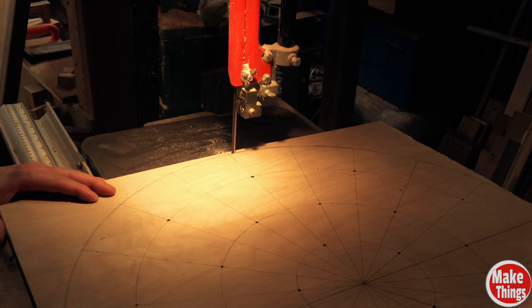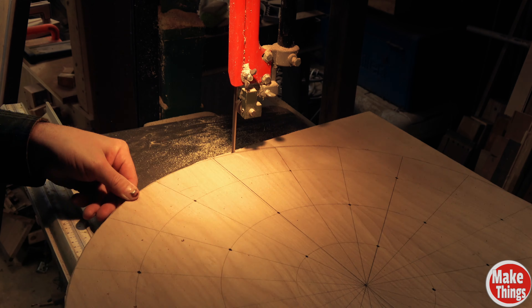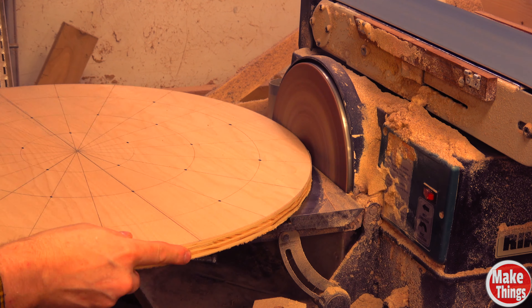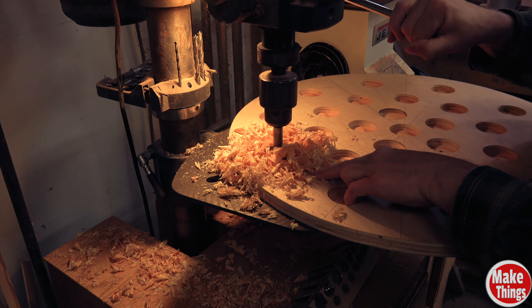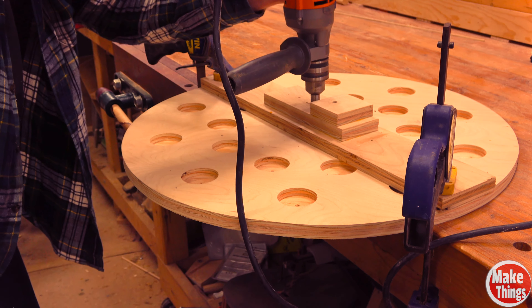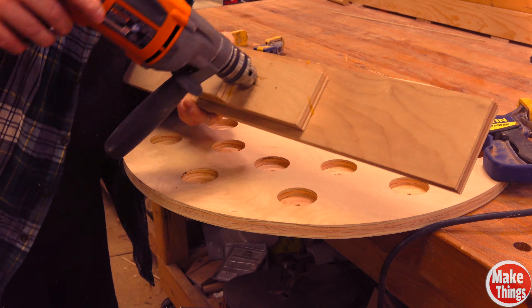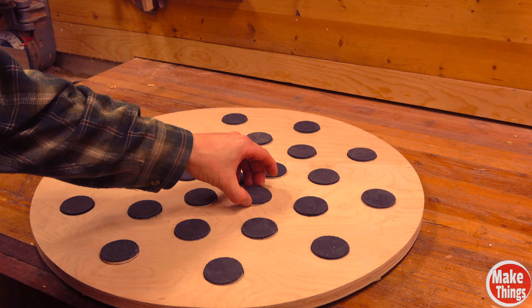Then I cut the plywood to size with my bandsaw, cleaning it up on the disc sander. Most drill presses should be able to drill the outer 20 holes, but I made a quick jig with a couple pieces of scrap plywood to get the six inside holes. The jig makes getting the correct drill depth very simple, which is important as you'll want the pads to all be at the right height.